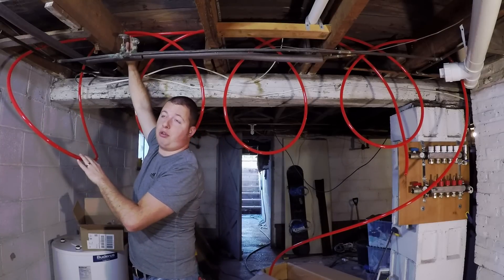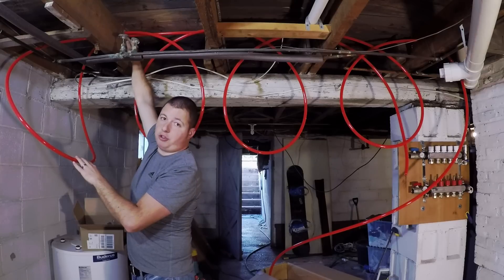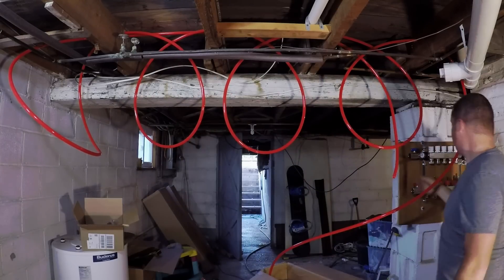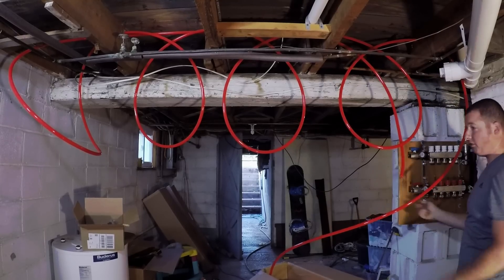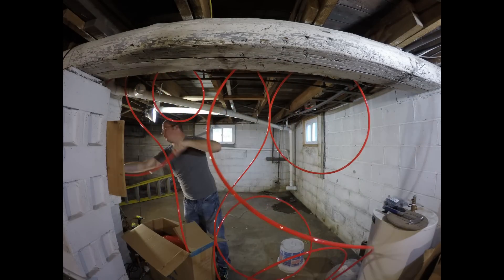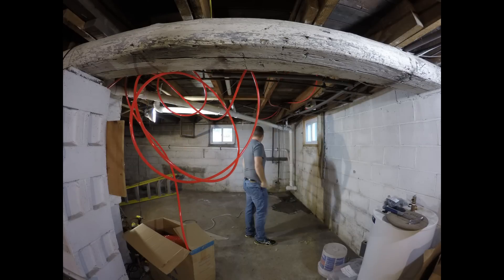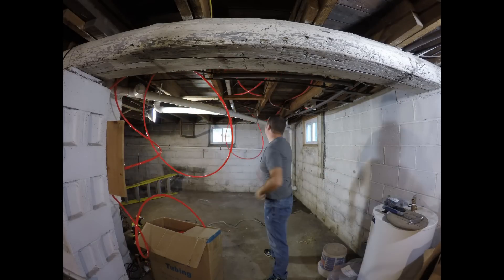You're going to need to drill two holes per joist — one for your loops going down and one for your return coming back. Your return will come all the way back, come through, hook into your return port, and go back out to the manifold.